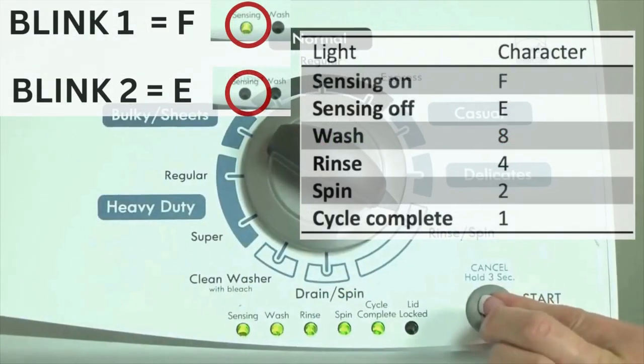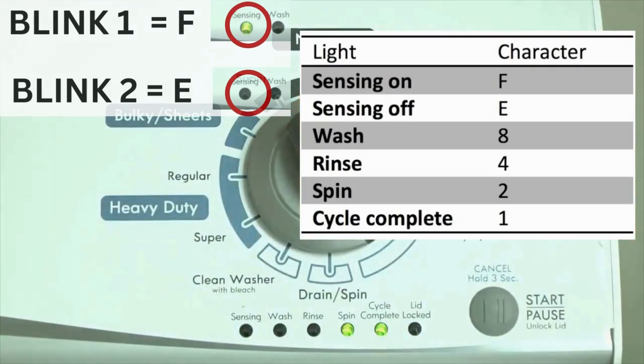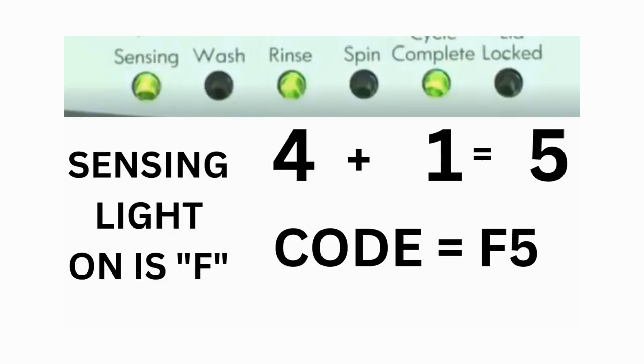Step 3: read the error codes. Error codes for the VMW washers have two parts. The first is the letter F followed by a number, and the second is the letter E followed by a number as well. Which lights are illuminated indicate the numbers. The sensing light on indicates the letter F; the sensing light off indicates E. For error code F5E3, when the sensing light is on, the rinse and the cycle complete lights are on. Adding all three together equals 5, meaning the first part of the code is F5.